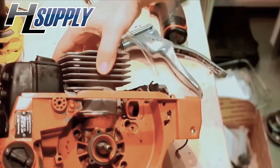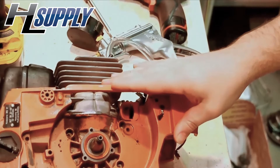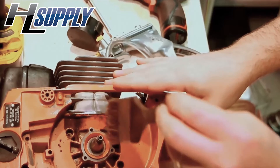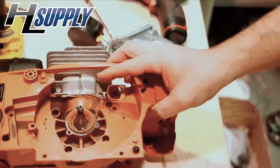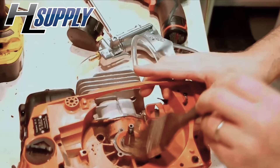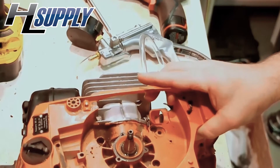Then we're going to take some soapy water and put it right on the crank seal. If the pressure is dropping, put a little soapy water right on the crank seal and look for bubbles. If you can hold it upright to create a puddle there — no bubbles here — that seal is perfectly good.